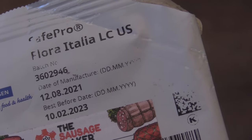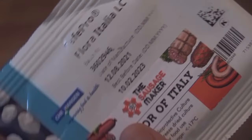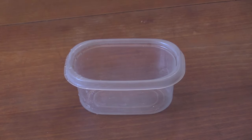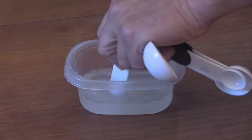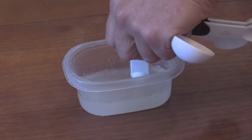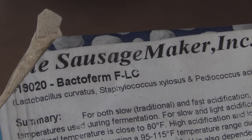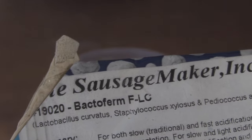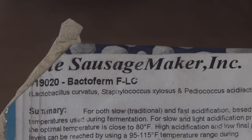For my pepperoni snack sticks I'll be using this Flavor of Italy starter culture. I really like it — it's a very fast fermenter. What I don't like is it doesn't tell you what organisms are in it or what temperature it prefers for fermenting, so you have to trial and error it yourself. I've found it likes to be 80 to 90 degrees, even a little warmer, and it does its thing really fast. I'll be adding a quarter teaspoon to a quarter cup of water and let that sit for 15 to 30 minutes before use. I'll be using the FLC starter culture for the summer sausage snack sticks — it has specific bacteria listed that will cause the lactic acid to lower the pH.